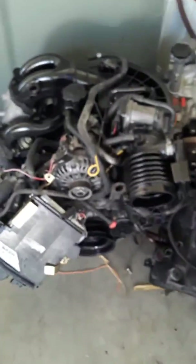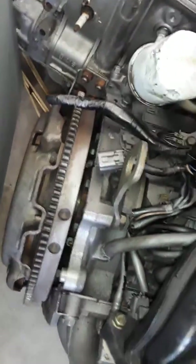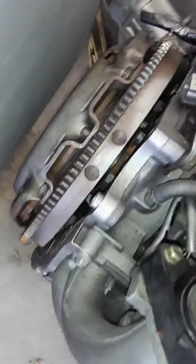This is the JDM imported engine that has about 40,000 miles on it that's being put into it. Gonna use the clutch in the car because it has a brand new Stage 2 clutch replacement, which just looks like a regular factory spec. Don't know what the flywheel conditions are like and it doesn't have a counterweight, so this flywheel stays with this motor.